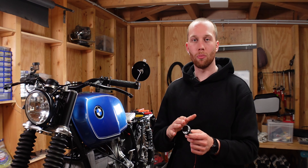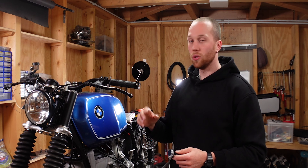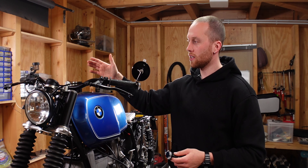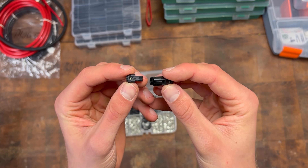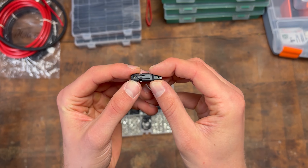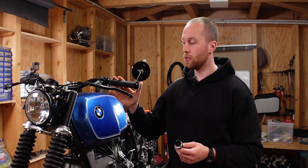Today I'm installing the MotoGadget MoBlaze disc bar end indicators on the BMW. The first one is already installed so I thought I'd show you the process on the other side. It's pretty straightforward but we're doing it with a little twist — we're going to use one of the smallest water-seal plugs that you can actually fit inside the handlebars, the Miso U P25 from Molex. That way you can always detach the indicator in case you need to exchange one, or if you want to change the grips. Very handy.